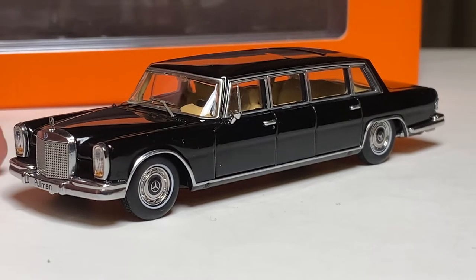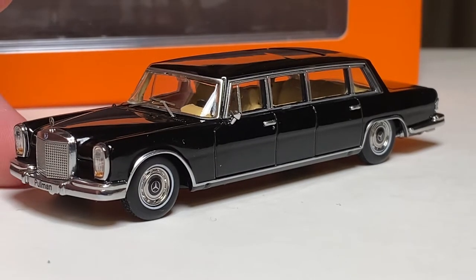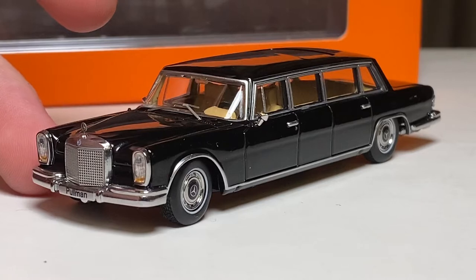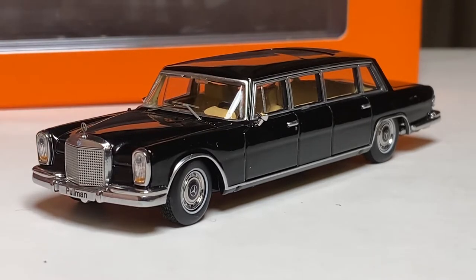Hello everyone. Last video I talked about the Russian RS Sonat done by X-Hart Toys, a very recent release. This is something that was released a while ago — this is the Mercedes 600 Pullman, chassis code W100, and this is the limousine version, hence the Pullman.